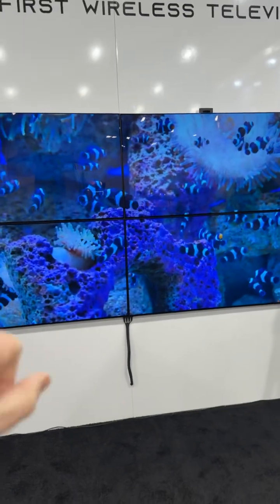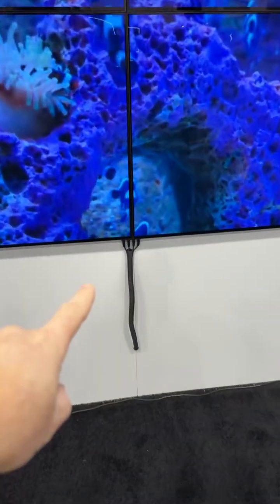All this setup here is completely wireless. This is just the charging cord to charge up the battery.